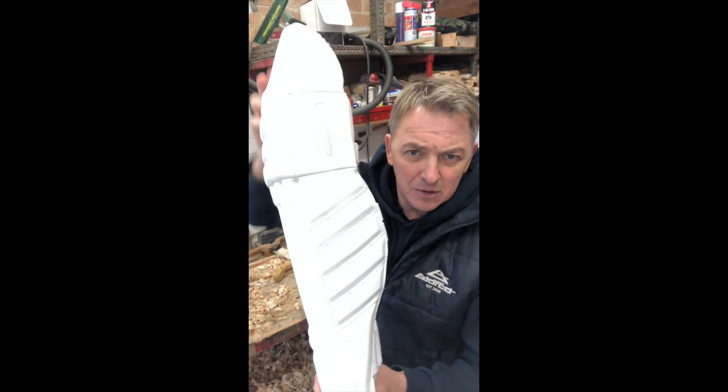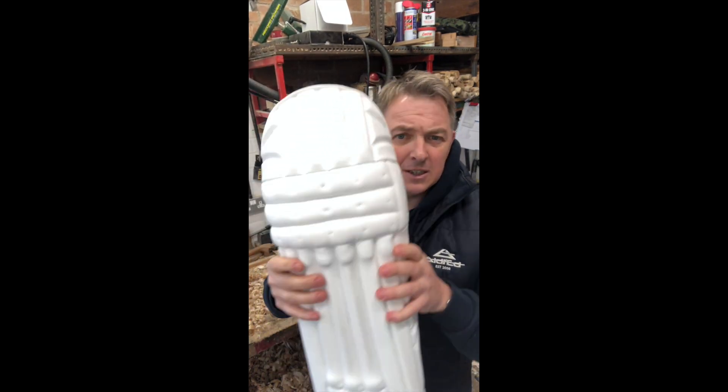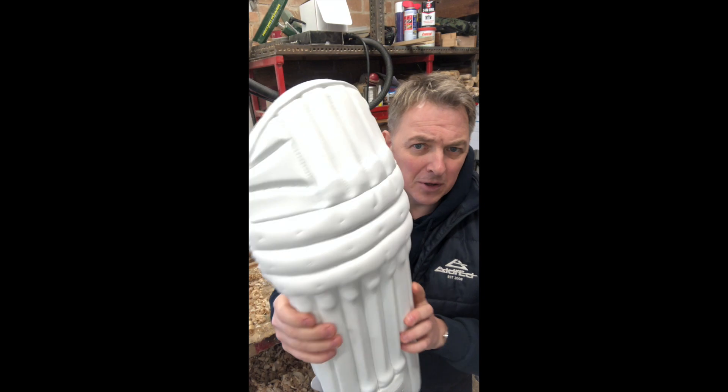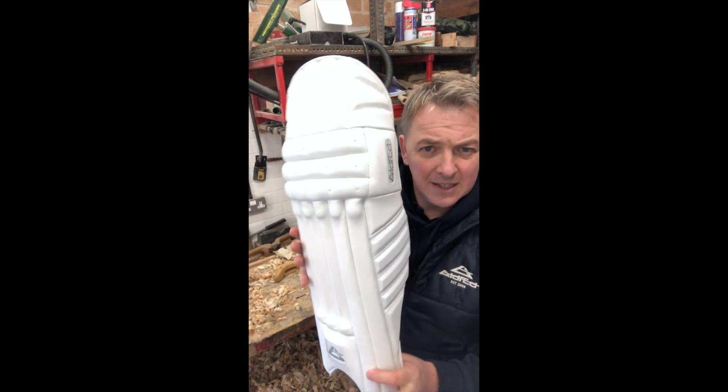The design is for the top-end young cricketer making the transition into adult cricket, so you've got the confidence and the protection that you want to help take your game further, and still looking the same as the adult kit.